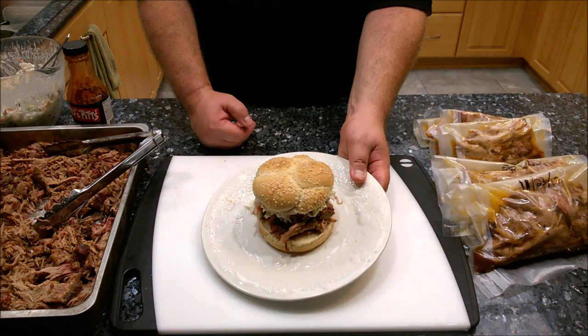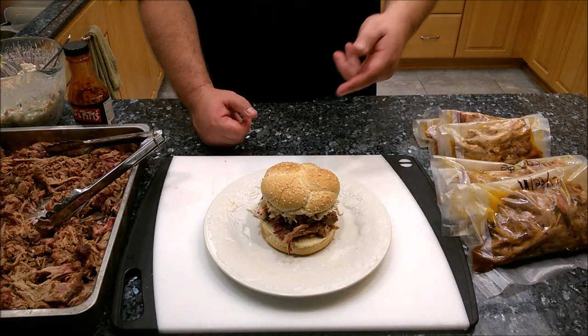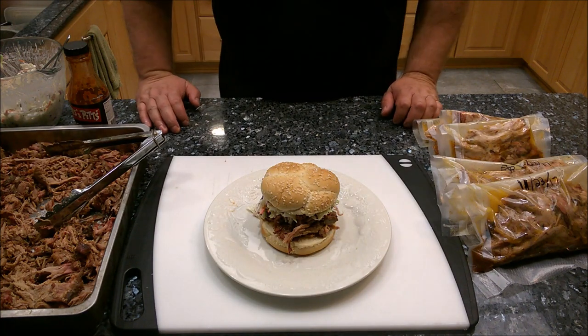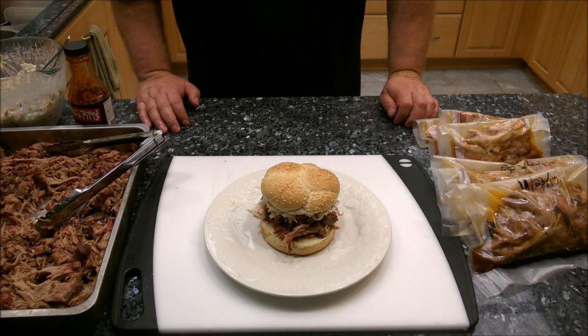Thank you so much for watching. If you like what you see, please like the video and subscribe to my channel. Check out some of my other videos — I'll be doing more featuring the pit barrel cooker. Hope to see you guys next time, thanks again for watching, bye!